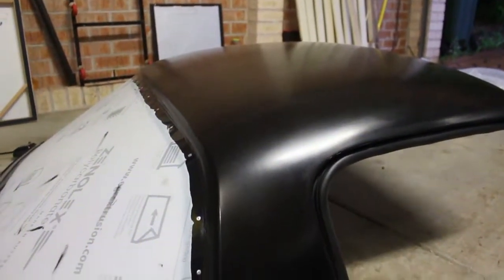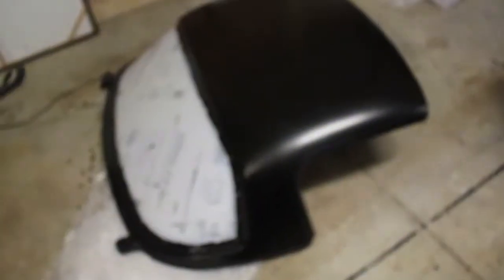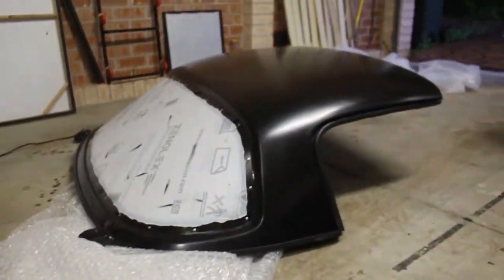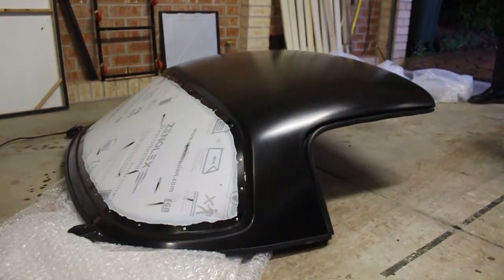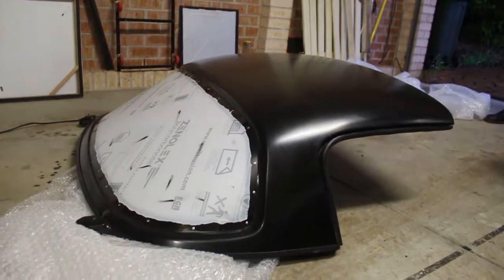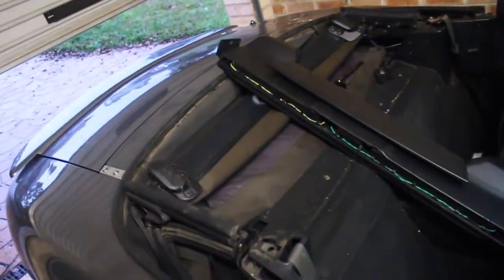As you can probably tell from the title, we're putting on a fibreglass hardtop on my 2004 MX-5 SE. This is an aftermarket one from a company called, I believe it's Lightyear Carbon Fiber. They're a company out of Australia. Full disclosure, this thing cost me about $1,700 AUD with about $300 shipping. It came within a week.